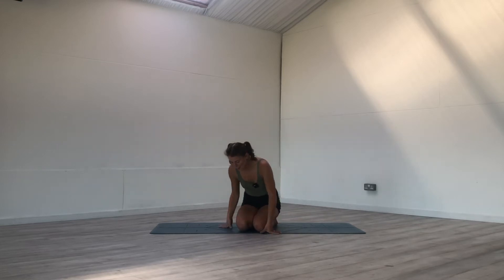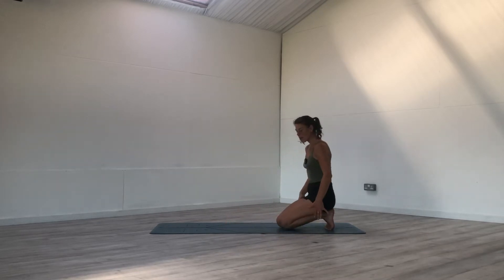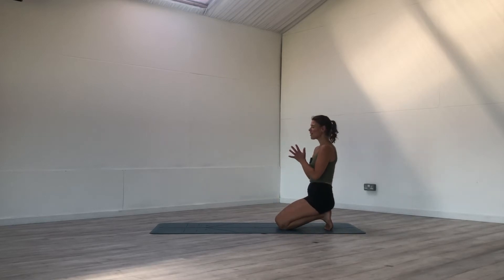Let's get straight in. We will start in a kneeling position with the toes tucked under at the back of the mat. If it's too much on the toes you can untuck the toes, and if your bum doesn't touch your heels you can place a pillow underneath your bum. Bring your hands to heart centre and we'll just take a couple of breaths here, just to arrive on our mat and really differentiate between anything that happened before and what is happening right now in this very moment.